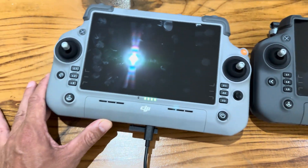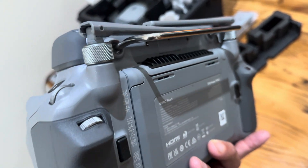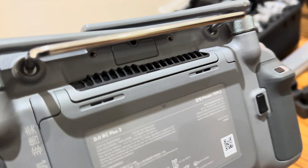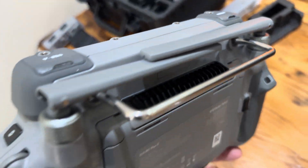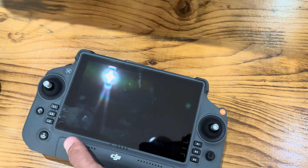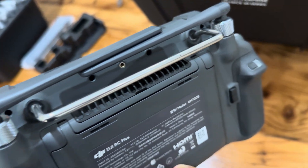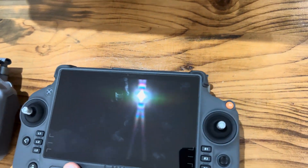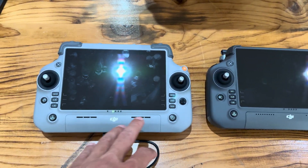We still have our L1, L2, and L3 buttons on either side with the joystick — very similar, slightly different in color. Going to the back, we still have our scroll wheels and C1 and C2 buttons. It's very similar overall; it almost looks like just the layout has changed a bit.